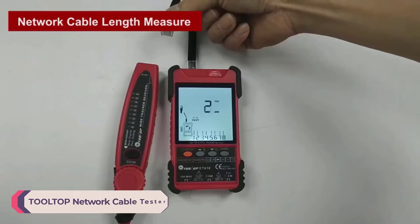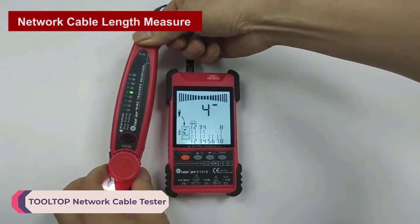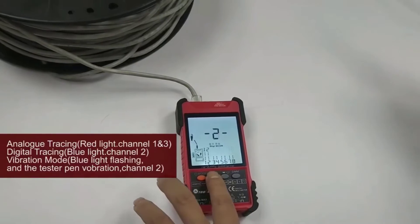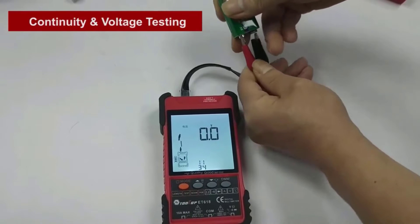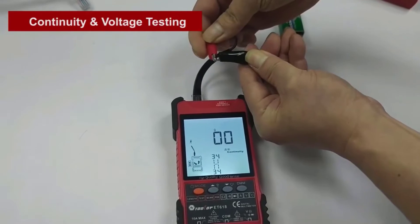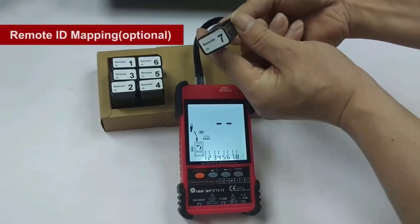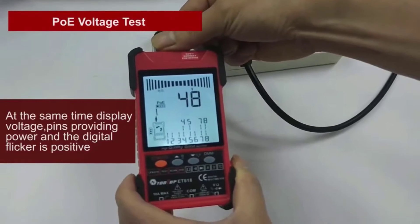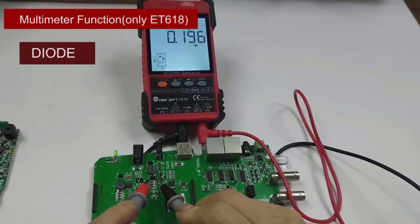Number 5: Tooltop Network Cable Tester. The Tooltop Network Cable Tester is a versatile and reliable tool for professionals and enthusiasts alike. Designed with durability and functionality in mind, it offers a comprehensive range of features that make cable testing and troubleshooting a breeze. One standout feature is its ability to handle both analog and switch tracing. Whether you're dealing with standard cables or those with Power over Ethernet (PoE), this tester has you covered. The switch indicator's flashing function provides added convenience, allowing for quick identification of switch ports.